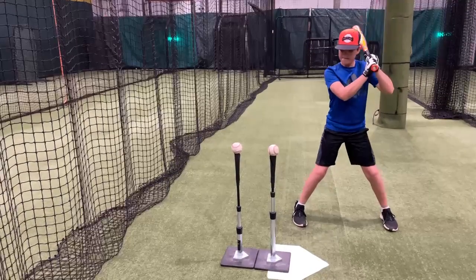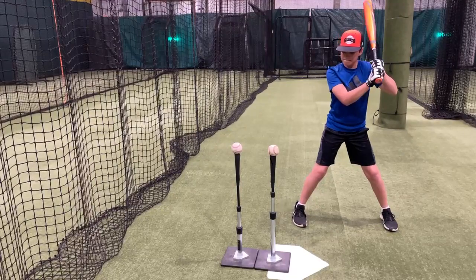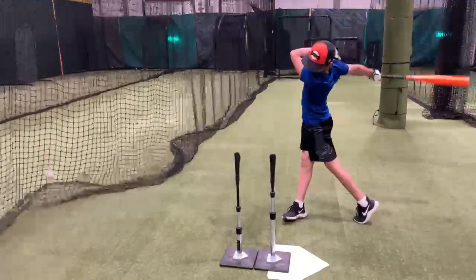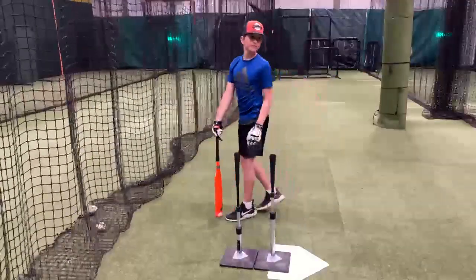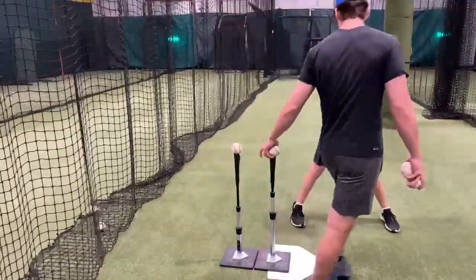Here we have Sam today going to be demonstrating the extension tee for us. In this drill you want to set up two tees at the same height, approximately a foot apart. Always have a home plate down for a point of reference, as you see there with the back tee.